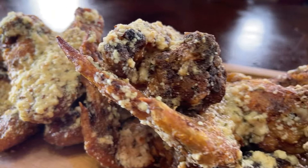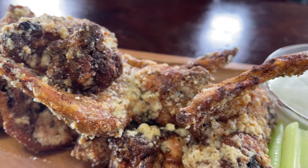Who wants a yummy bite? They're really delicious. Oh my God.